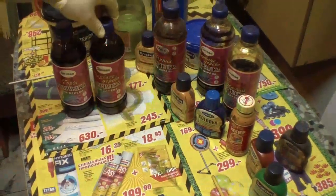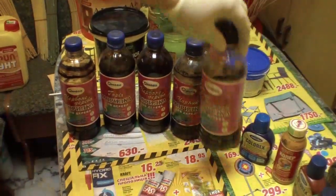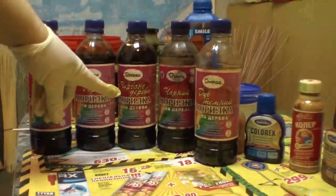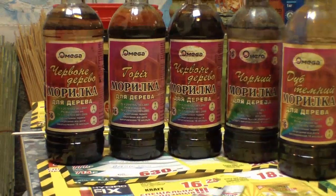Based on my own experience and on the choice of materials on sale, I use this type of mordant in different colors: redwood, walnut, black, dark oak, cherry tree, mountain ash, and light oak.